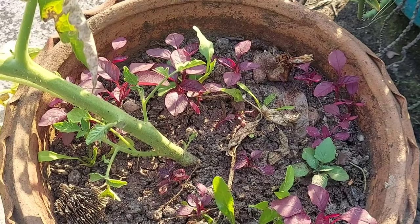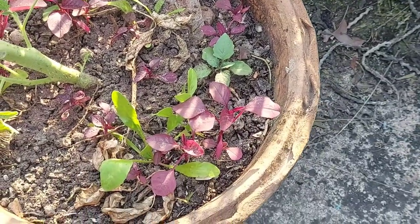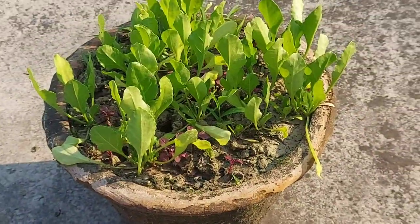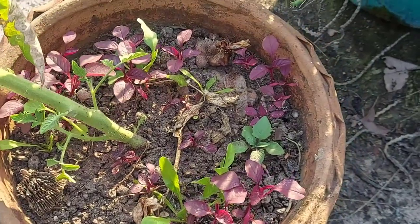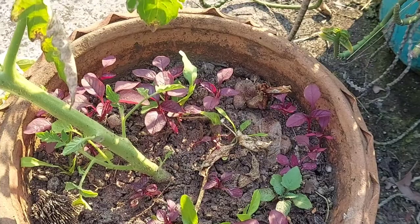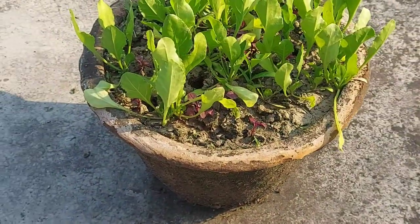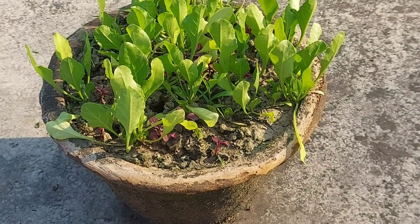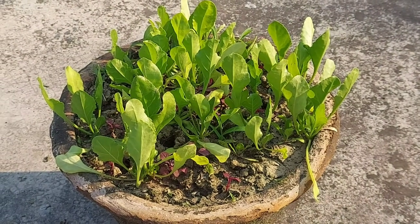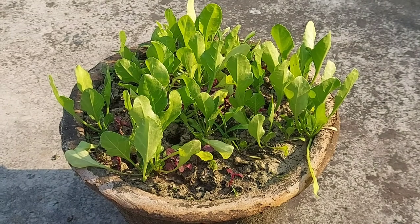As you can see, this one is very healthy and these are not. Both pots are actually 45 days old. This one — I think after another month it will be ready for harvest. But this one is actually gone — you will not be able to eat this plant in one month. Maybe two months, because there is no fertilizer and no growth.